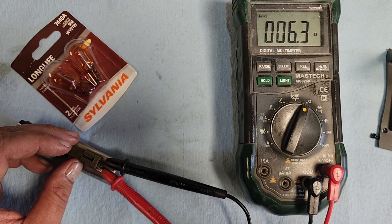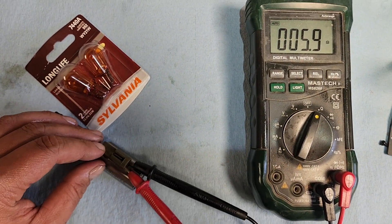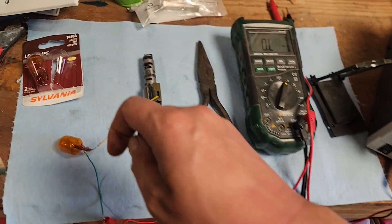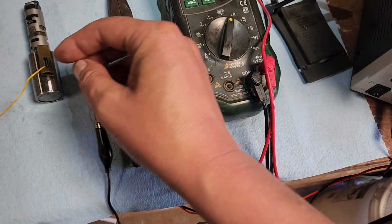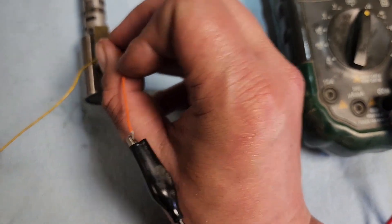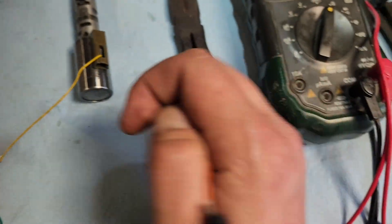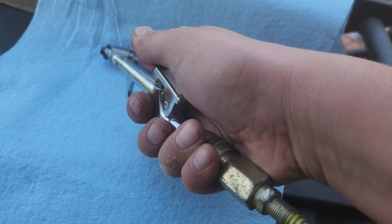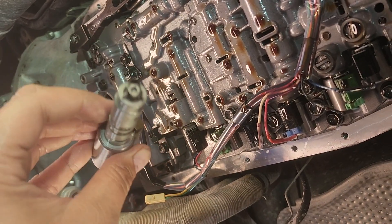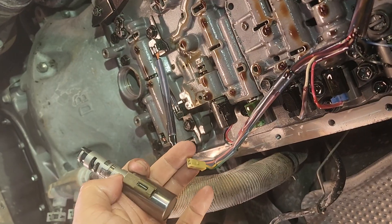With the multimeter set on resistance mode, I probe leads on terminals one and two of the solenoid and I'm reading 5.9 to 6.3 ohms — a little higher than the maximum of 5.5 ohms specified in the repair manual, so this solenoid is a little suspect. For the voltage test, I connect a 12-volt power supply in line with a 21-watt light bulb, connect the negative terminal, and listen for activation. The light bulb turns on and the solenoid is moving in and out — so it looks like the solenoid might in fact be okay. I'll give it a quick clean with compressed air, reinstall it, and keep in mind it may need replacement later.